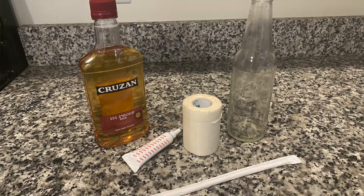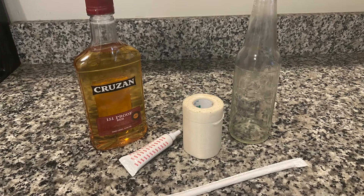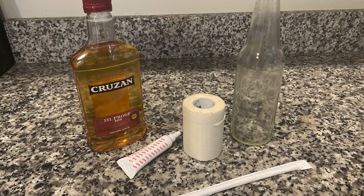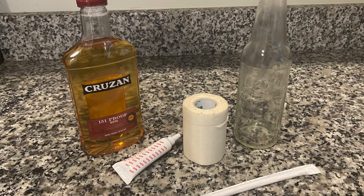No mercury is involved, so it's plenty safe for you, your family, and your children. What you're going to need is a bottle — similar to the one we used last week for your barometer — however this does have to be a clear bottle. You'll also need a straw, food dye, water, and rubbing alcohol.